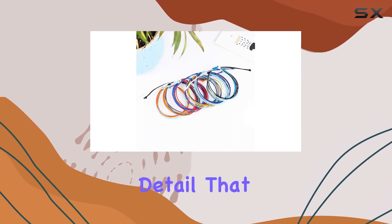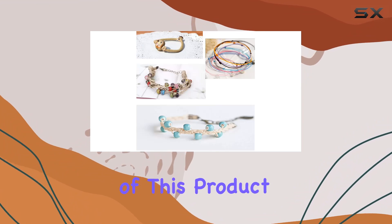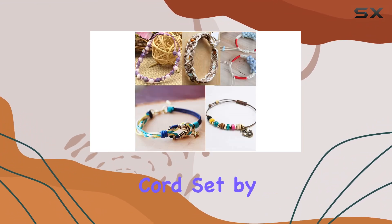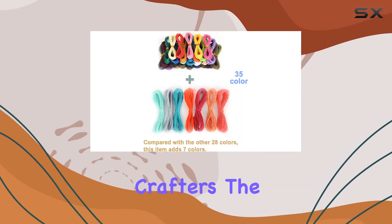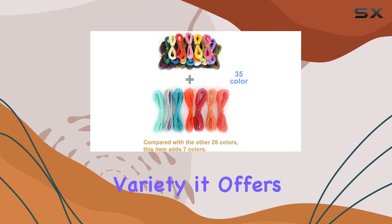However, caution is needed because if the thread is exposed to the flame too long, it will burn. It's a small but significant detail that showcases the practical design of this product. Overall, this waxed polyester cord set by Husum is a fantastic choice for anyone from beginners to seasoned crafters.